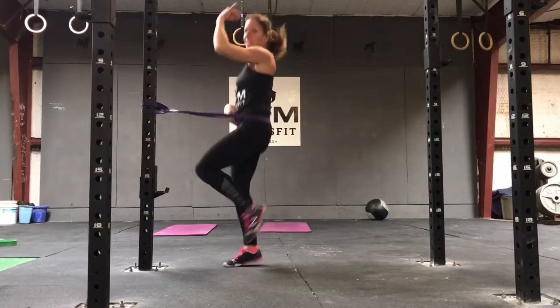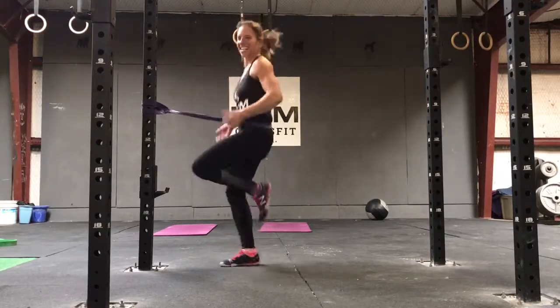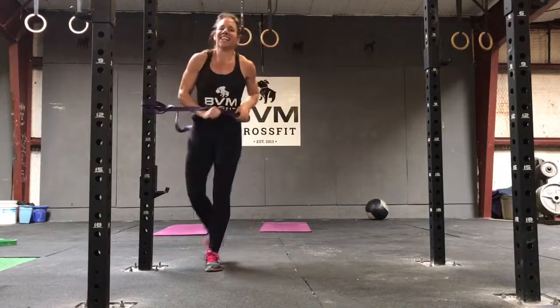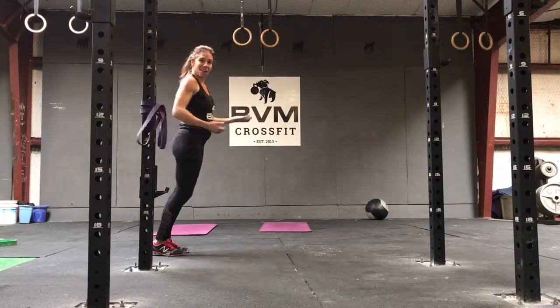I can really feel what that nice alignment feels like, because this is what I want to hold while I'm running, right? I want my shoulders over my hips, foot pulling underneath. This is a great way to practice, and then you're going to get out of the band — not very easy — and run. Thank you.